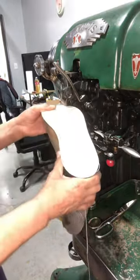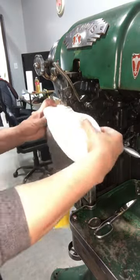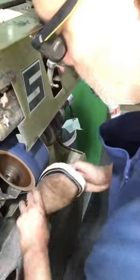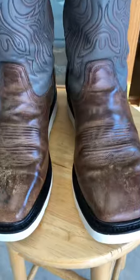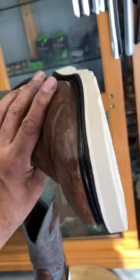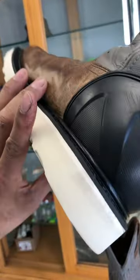Now I'm going to use the... I'm going to show you how to make this.